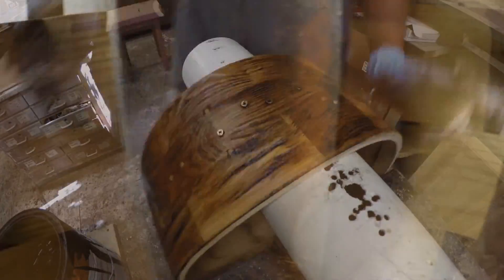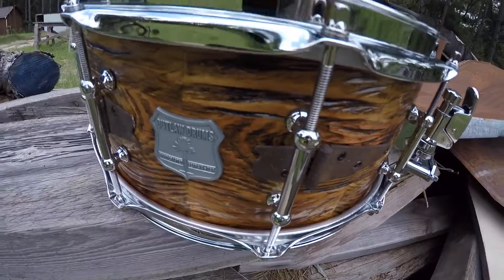So in this video I'm going to show you how to build a drum from an old door. Very cool, something very different, but not just any old door. This is a hundred year old door. This is a very interesting project me and my nephew made a few years back.